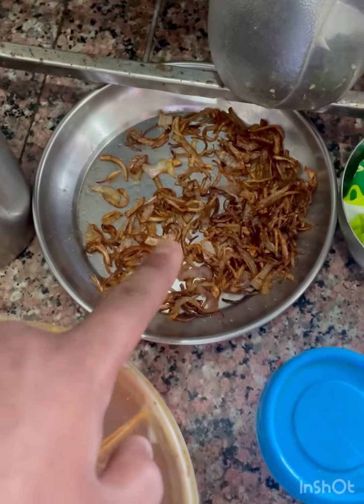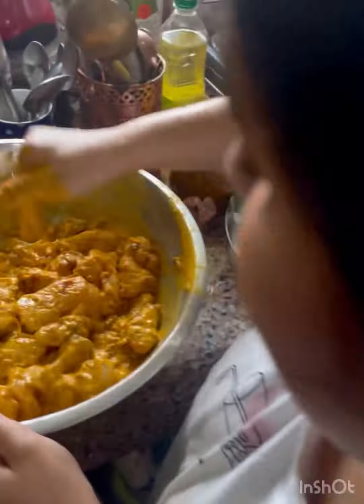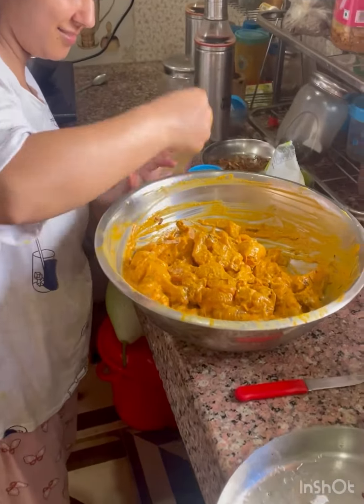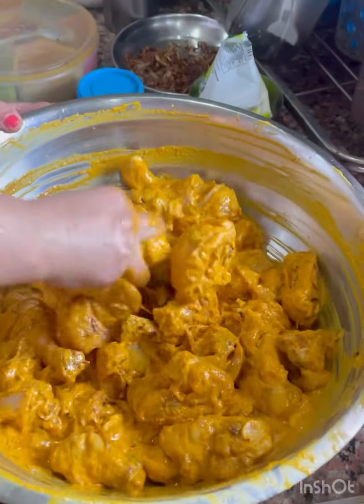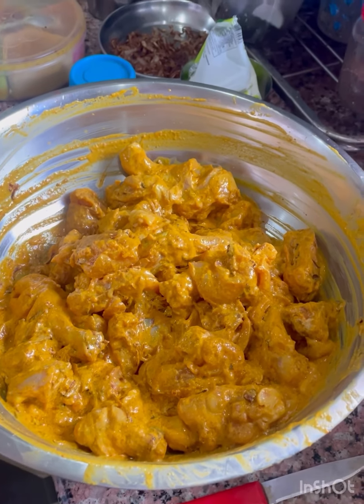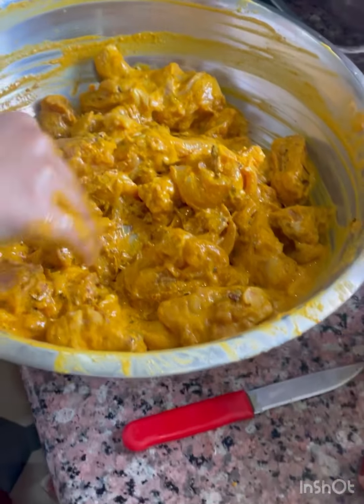The marinade has buna hoa (fried onions), pyaas (onions), dahi (yogurt), a little hujira powder, and other lotion paste. We also have a little color and a little oil.